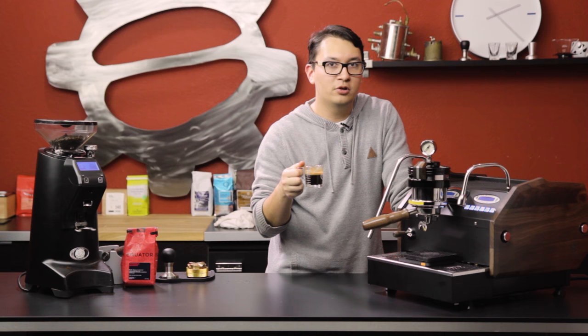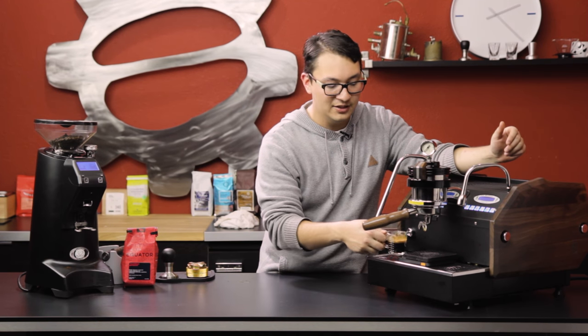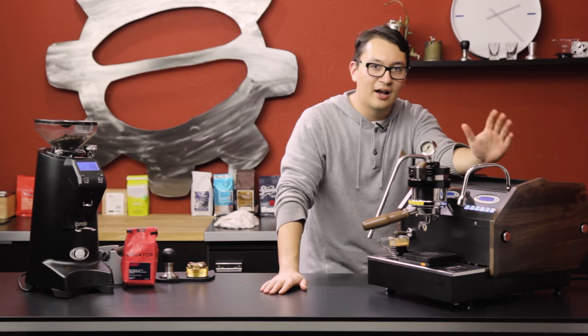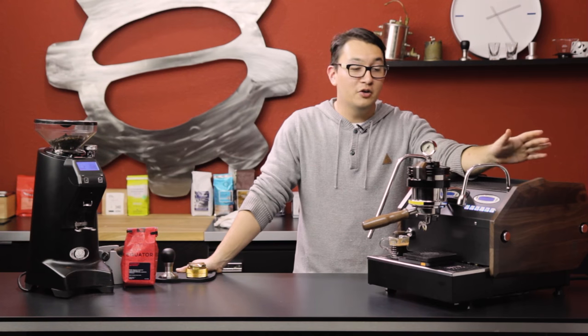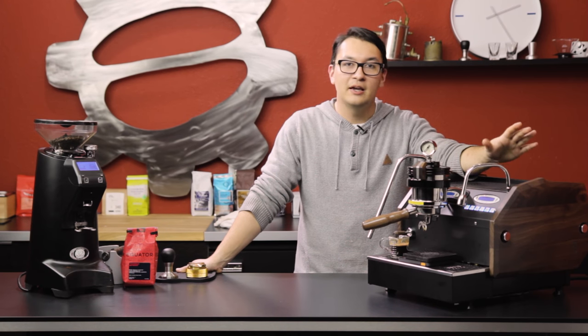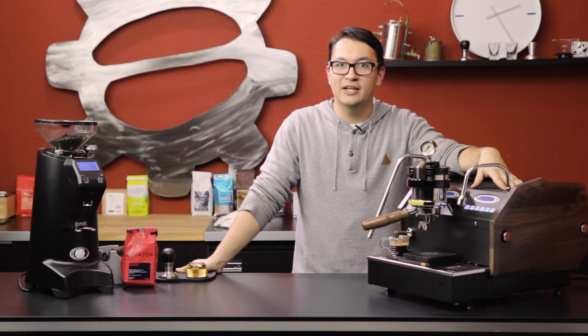Definitely pulled a little long, but not bad considering. It's a really forgiving machine, all things being said. That's it for the new updates on the GS3 MP. If you liked what you saw today, please subscribe and I'll see you all next time.